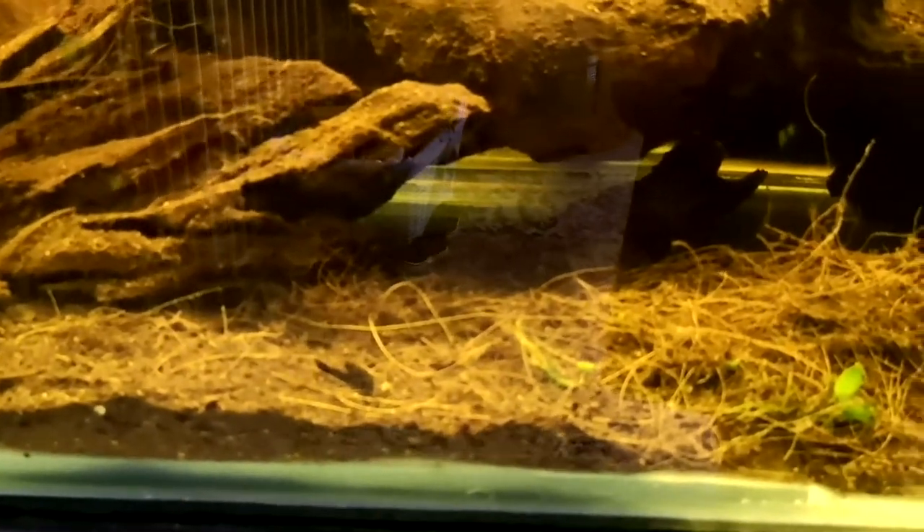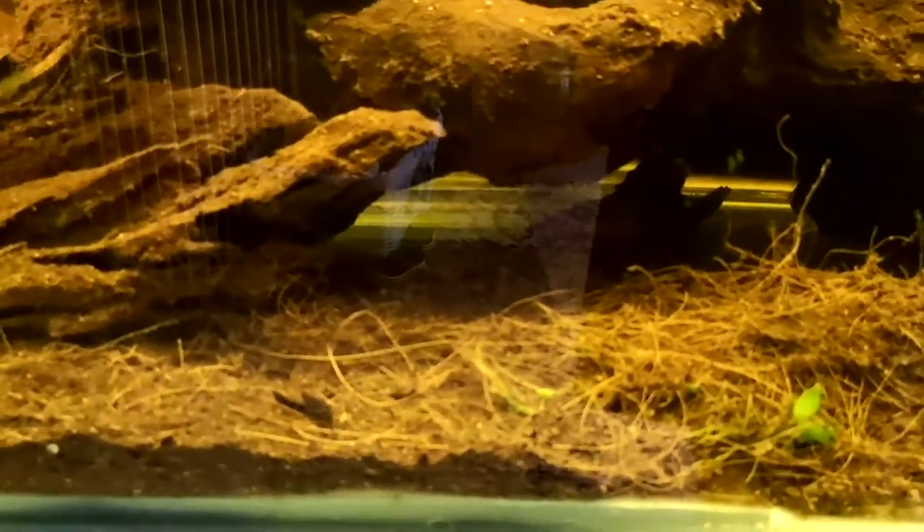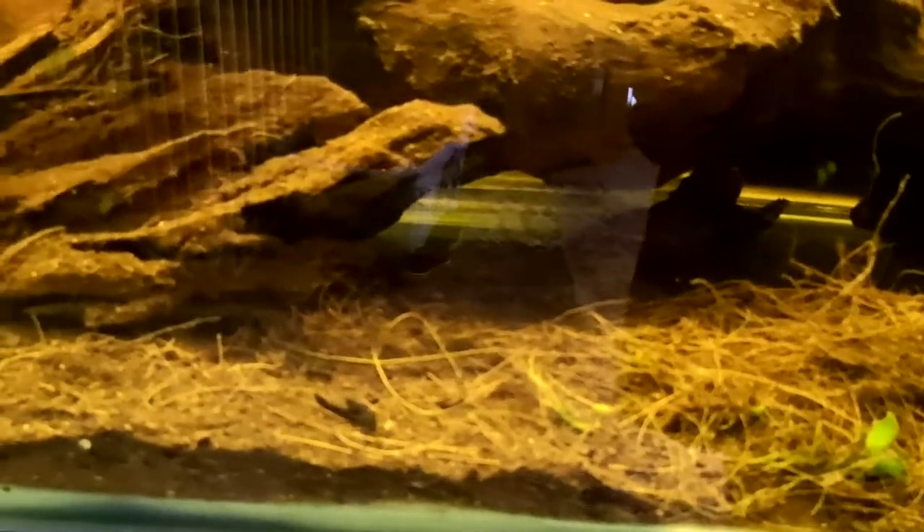There are even little bits of Anubias popping their way back up through the substrate. I'm considering putting in a couple of small dwarf sedges or maybe a couple of small Amazon sword plants and seeing if they'll just naturally grow with no help in this pile — just to really get that natural feeling going.